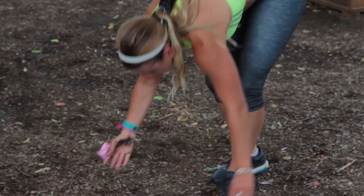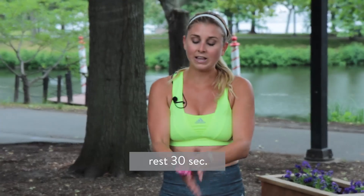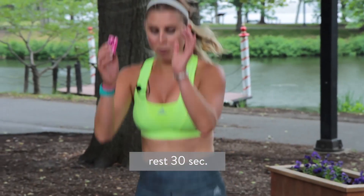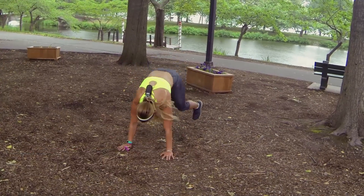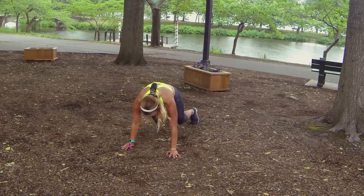Rest. This is our last round. We've got a burpee — why did I put it there? I don't know. You're going to jump forward, jump backwards, burpee it out. Jump forwards, backwards, burpee it out. It's the last move.